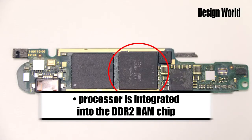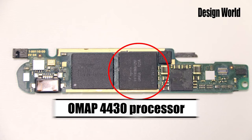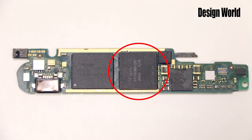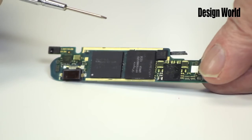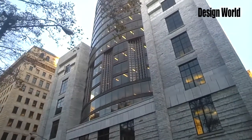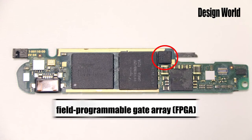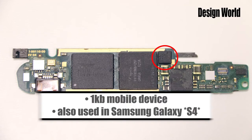The DDR2 DRAM is apparently integrated with the main processor in Google Glass, which is an OMAP 4430 from Texas Instruments. This is a dual core processor that uses the ARM Cortex-A9 architecture. Features of particular interest for Google Glass include a built-in multimedia processor for handling video and an image signal processor for handling screen graphics. The small chip here is an FPGA from Lattice Semiconductor — it's a 1-kilobit mobile device, and as it turns out, it's also used in the Samsung Galaxy 4S smartphone.